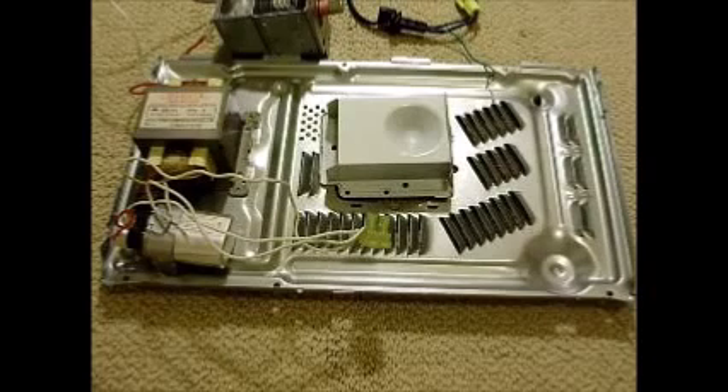How to make a high-power Wi-Fi jammer — and we're not talking just a little bit high power. This is 1.2 kilowatts of Wi-Fi jamming power, and it's from a microwave.